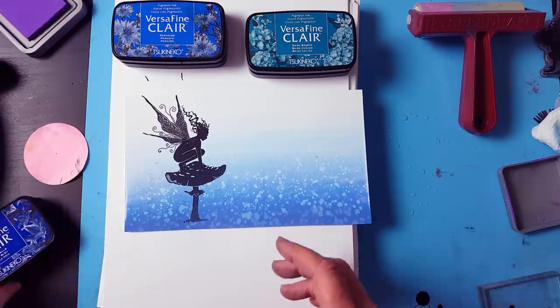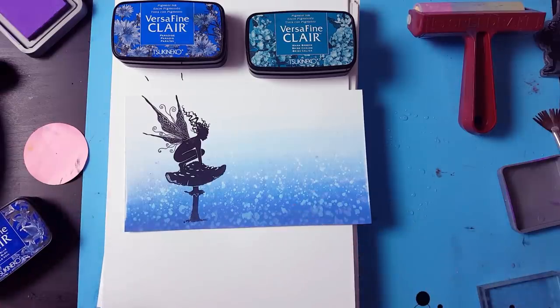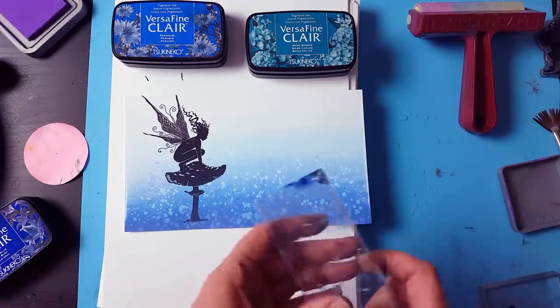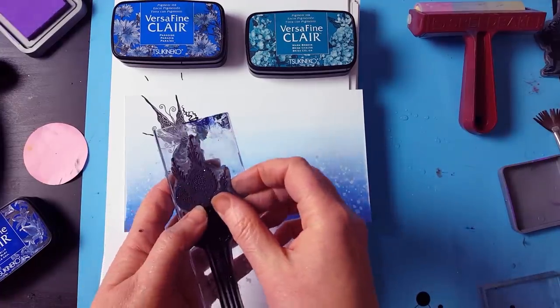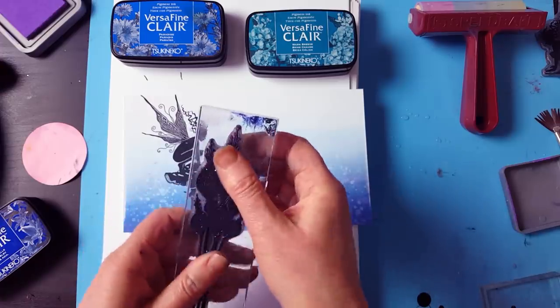This is one of my favourite stamps actually.